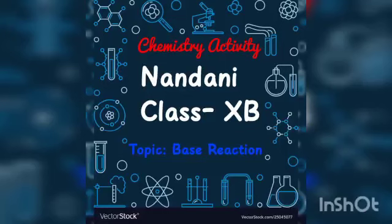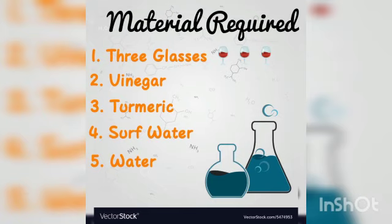Hi guys, myself Nenthini, Standard Nenth B. Today I am here to show an experiment of the topic acid-base reaction. Here you can see the material required for this experiment. Now I am going to perform this experiment.